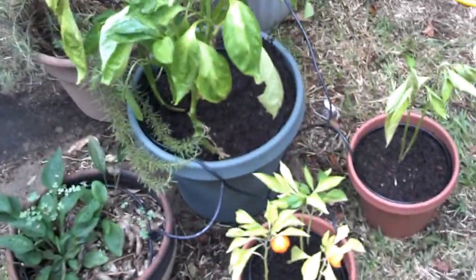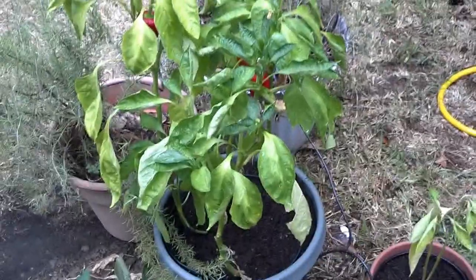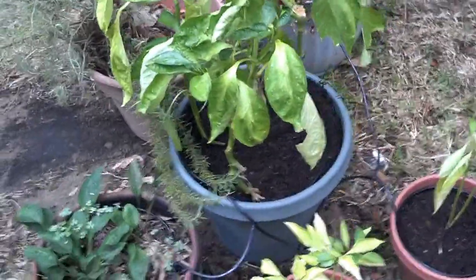So this is my garden. Well, part of it. I've got pepper plants, echinacea.